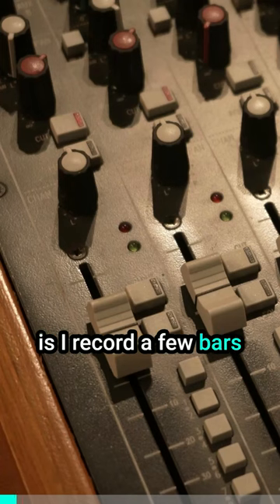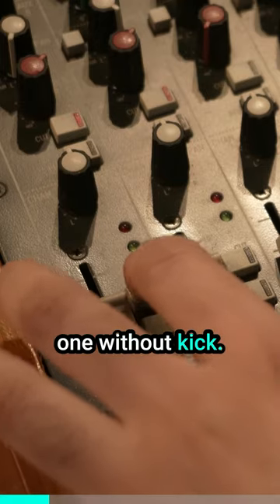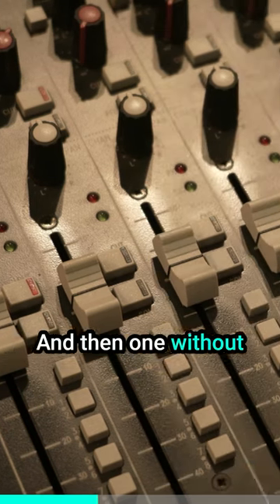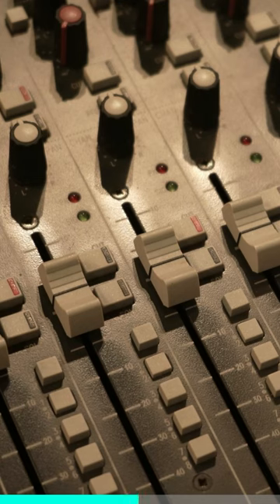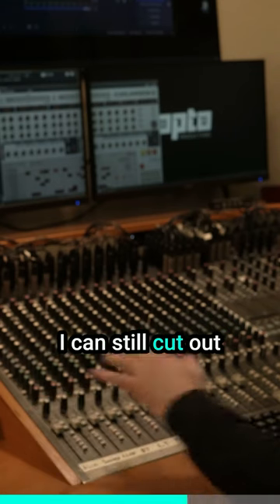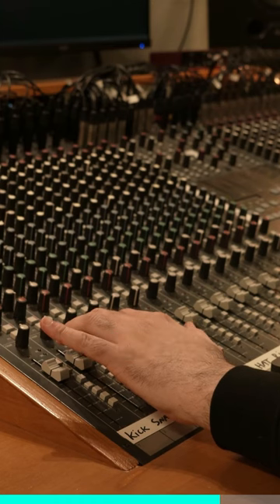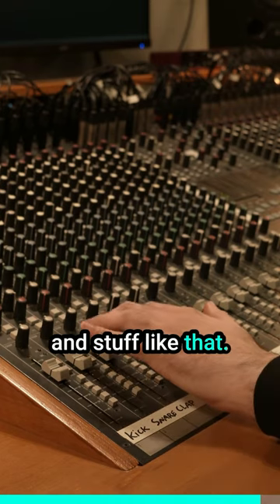What I usually do is record a few bars with all the drums, then one without kick, then one without clap or snare, and finally I might solo some of the different sounds so I can still cut out individual samples when I want to — because then I still get the delays, reverbs, compression, and stuff like that.